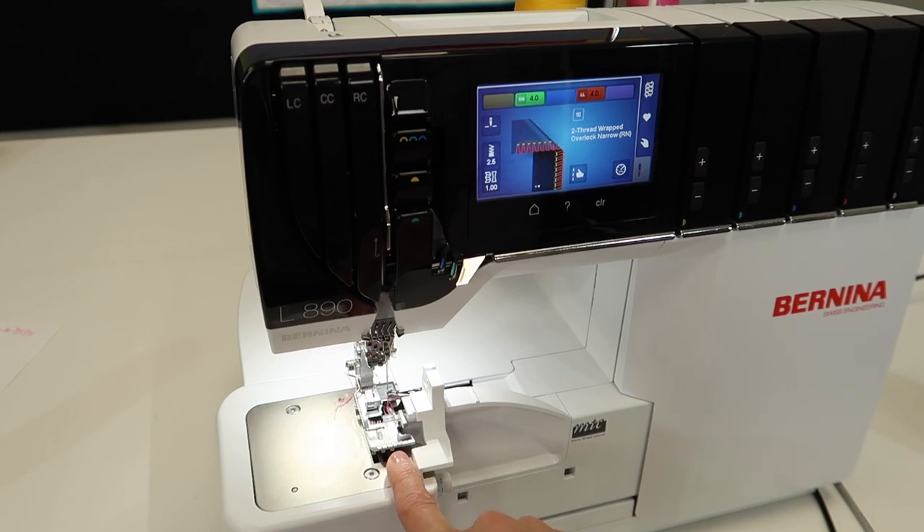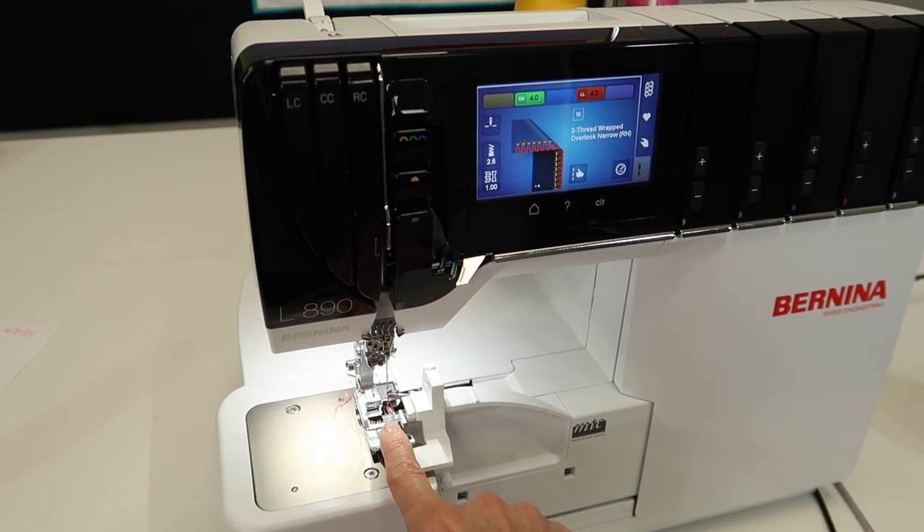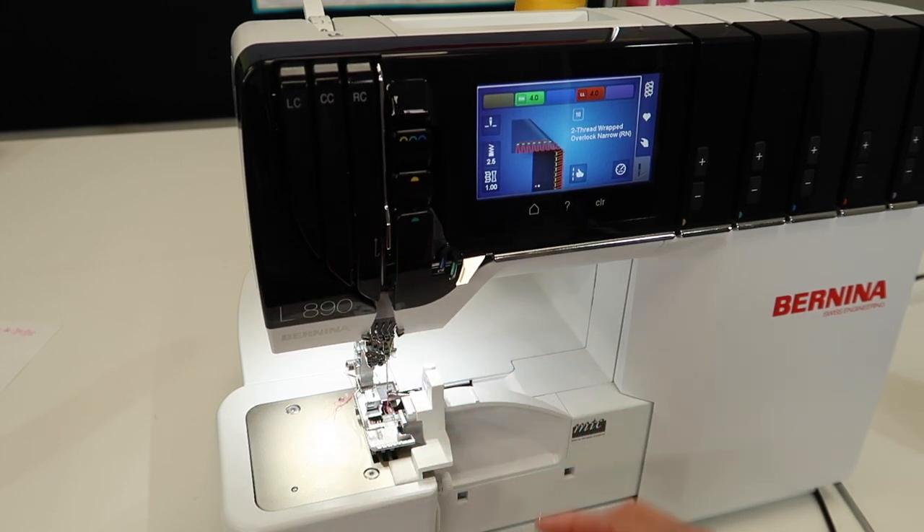Here's how you solve that: never disengage your knife when you're doing the overlock. If you don't want to cut something off, maybe just use it as a visual guide. Put the seam guide on. Voila — all is saved.